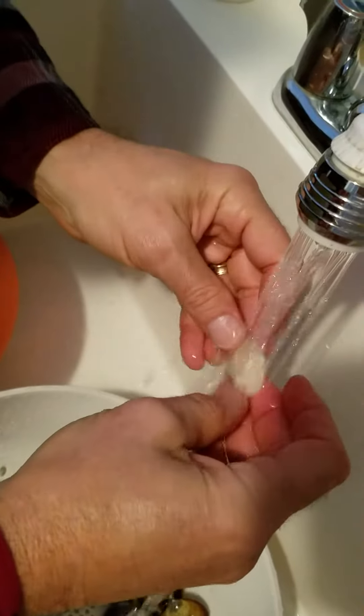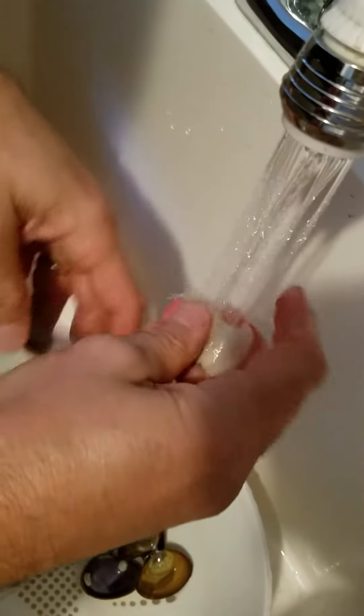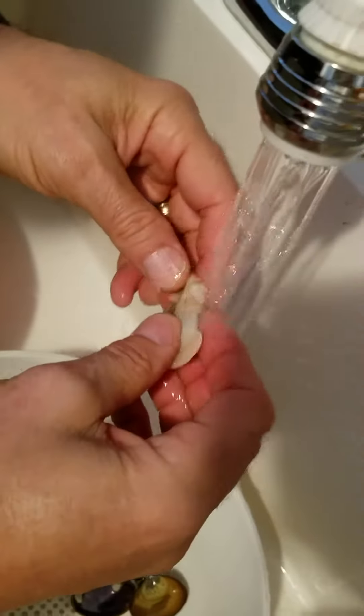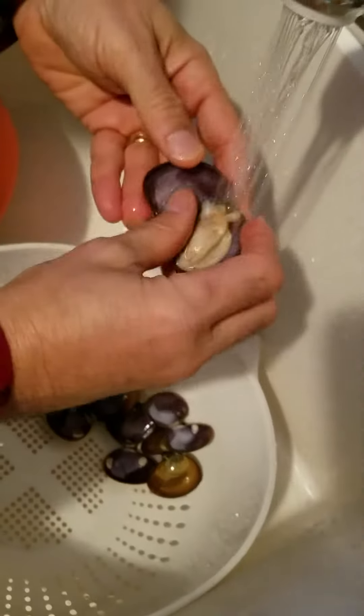Sometimes they get a little gritty, but not too bad. Once in a while you'll find a little pea crab in here — a little crab that actually lives and dwells inside the neck of the clam and keeps it clean — but I don't see any today. More common in the summertime. We're just gonna work through this; I'll get my rhythm going here pretty quick. It doesn't take very long to do this step.